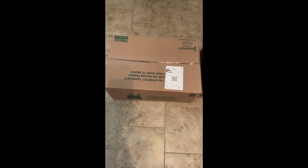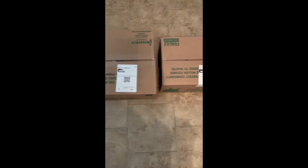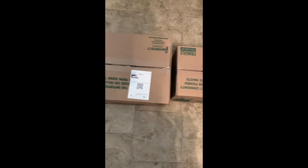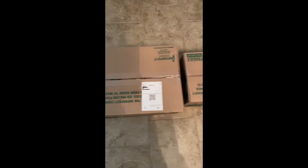I just received my first order from Imperfect Foods and I'm going to walk you through unpacking it. I'm in Phoenix, Arizona, so that could make a difference on how they package due to heat. The temperatures are high here, so let's get cracking.